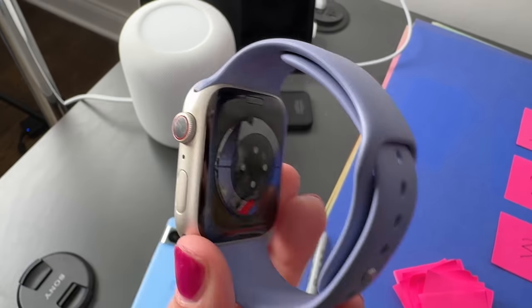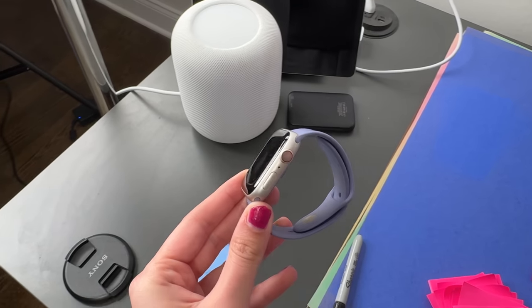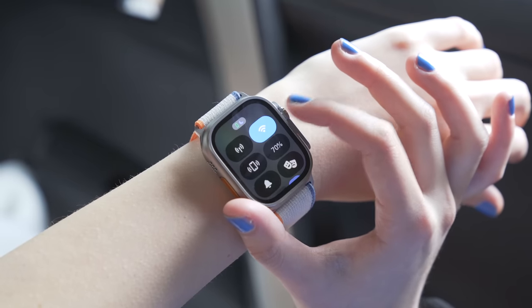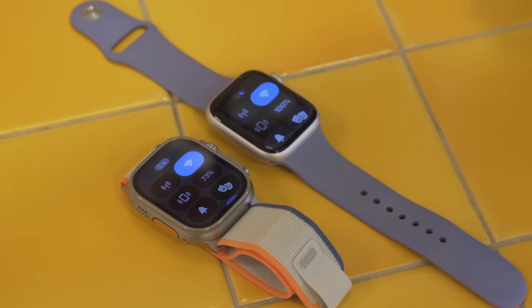It's 12:20 PM and the Apple Watch Ultra is at 71%. I'm coming from a Series 7 Apple Watch, and this is an important note because most people don't upgrade their watch every single year. Even the way the software interacts is different — the side button opens up the control center, whereas on the Apple Watch series lineup you swipe up to open the control center.